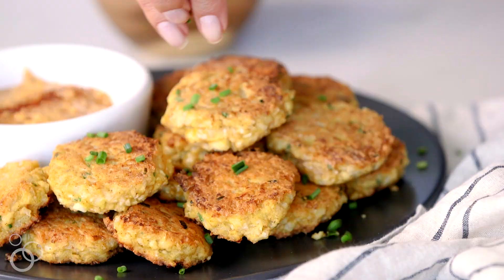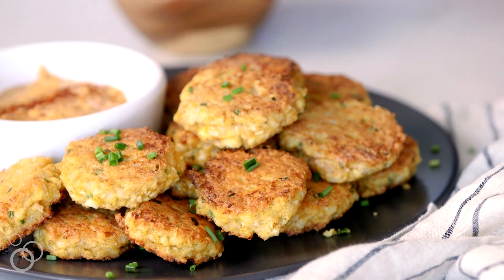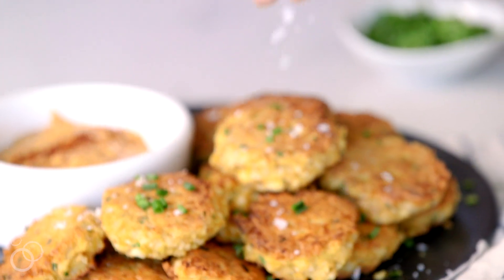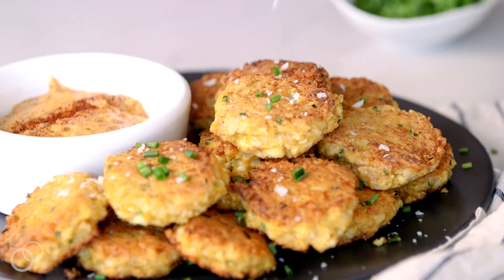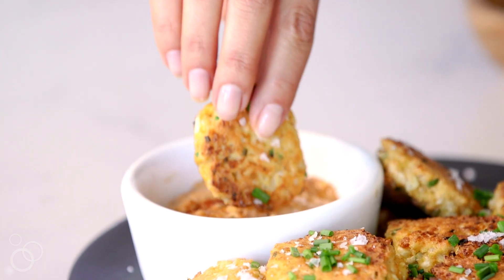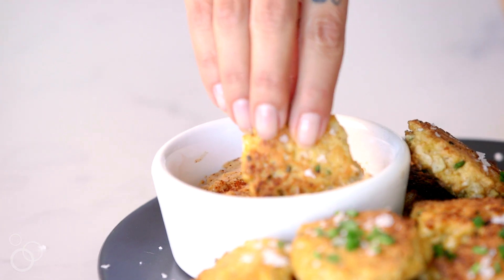I like to finish the fritters with a little sprinkle of fresh herbs — we've got chives here — and I'm a big fan of finishing with Maldon flaky sea salt. These can be an appetizer, side dish, or right on top of a salad for a full meal. To grab the recipe for these grain-free spicy cauliflower fritters with my chipotle lime aioli, head to tastyyummies.com now.